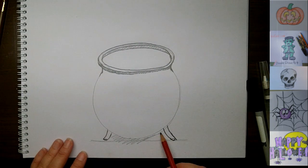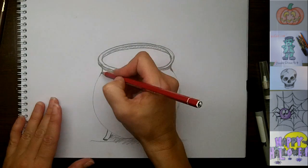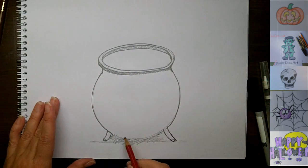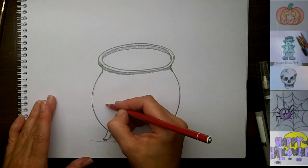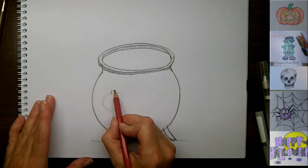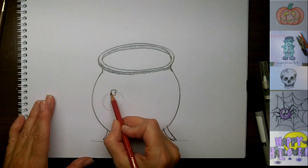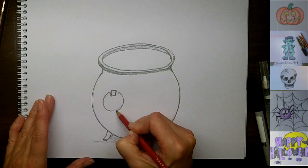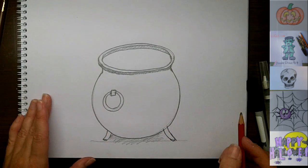Underneath here we're going to have all the shadows from the cauldron sitting there. So now we'll just go back over this line a little bit to make it more clear. And we're going to draw the handle — so another circle just right here, a nice chain handle, and it's going to attach onto the main cauldron with this little metal piece. We're going to do our final lines: one big circle and one smaller circle inside.